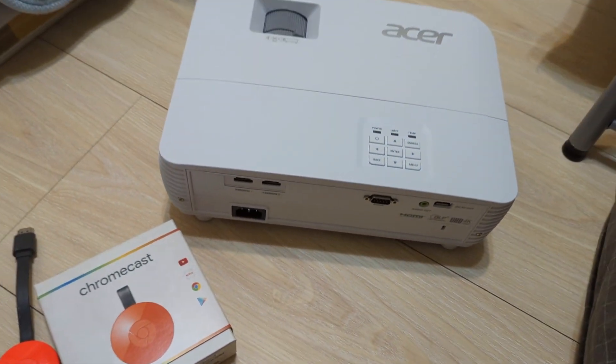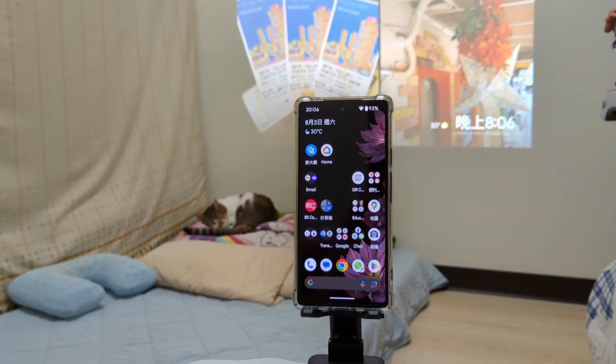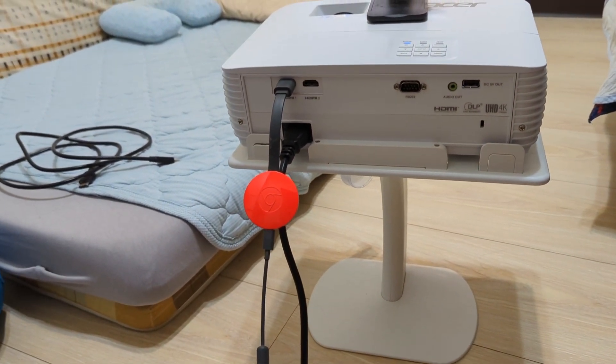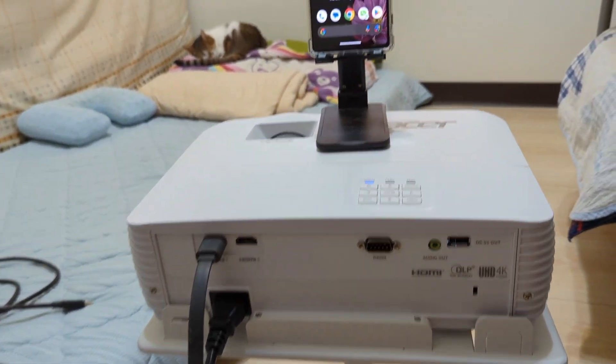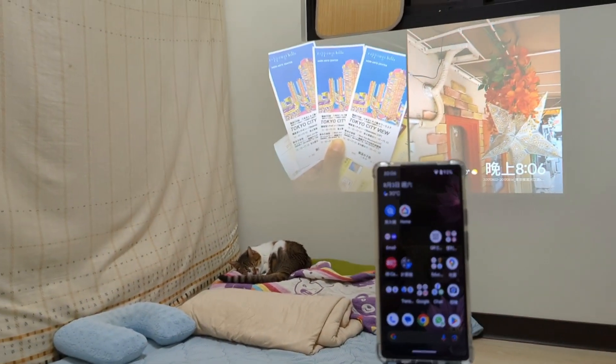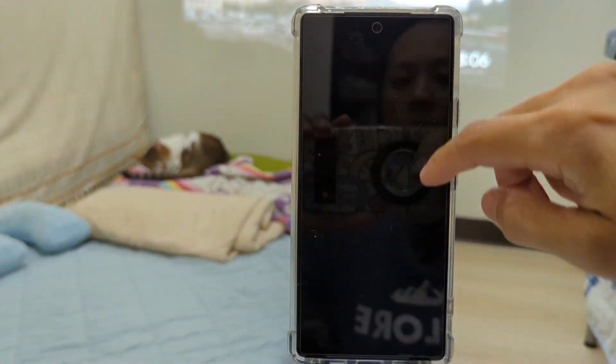I found two ways to connect Android devices to the projector. One way is using a USB type-C to HDMI adapter that supports DisplayLink technology. However, I found it quite expensive at around $100.